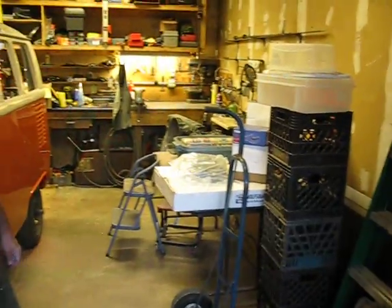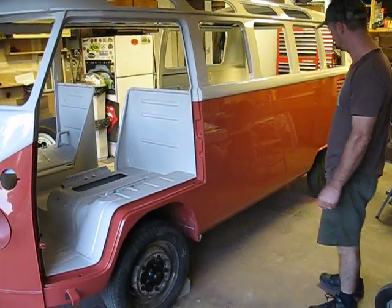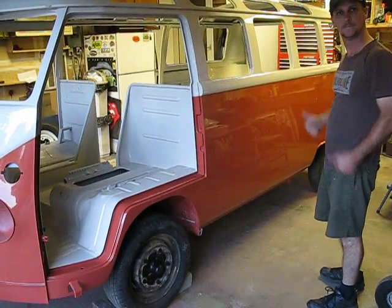All the parts are all over the garage. There will be guys swarming in here tomorrow from the local club to help him put it together. Roy's having a good day today.